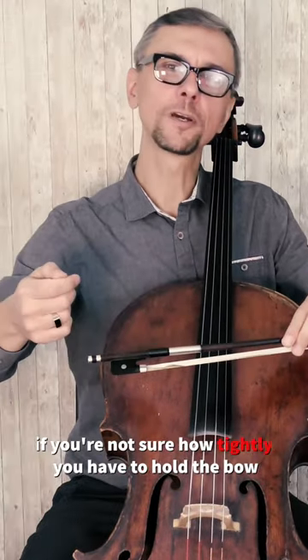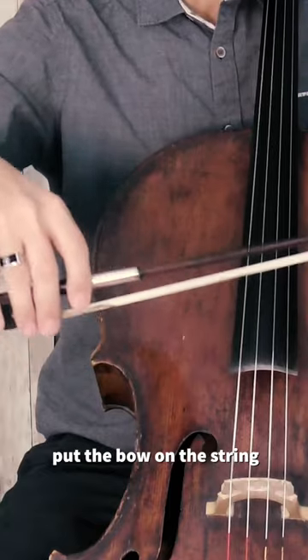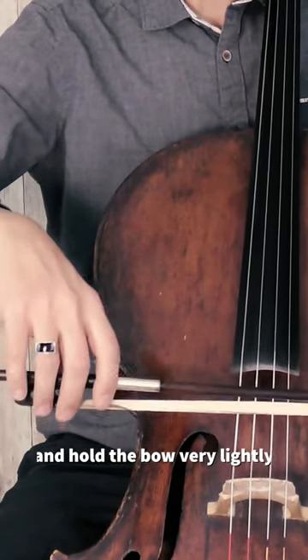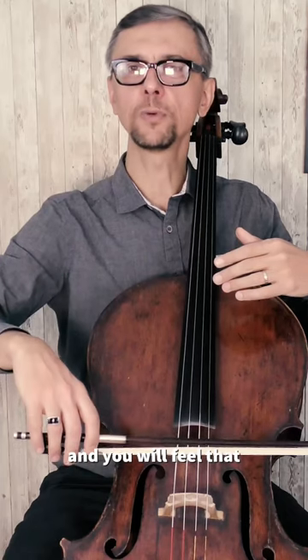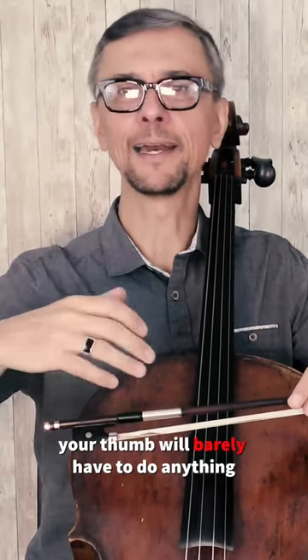If you're not sure how tightly you have to hold the bow, put the bow on the string and hold it very lightly. You're not going to make a sound, and you will feel that your thumb will barely have to do anything.